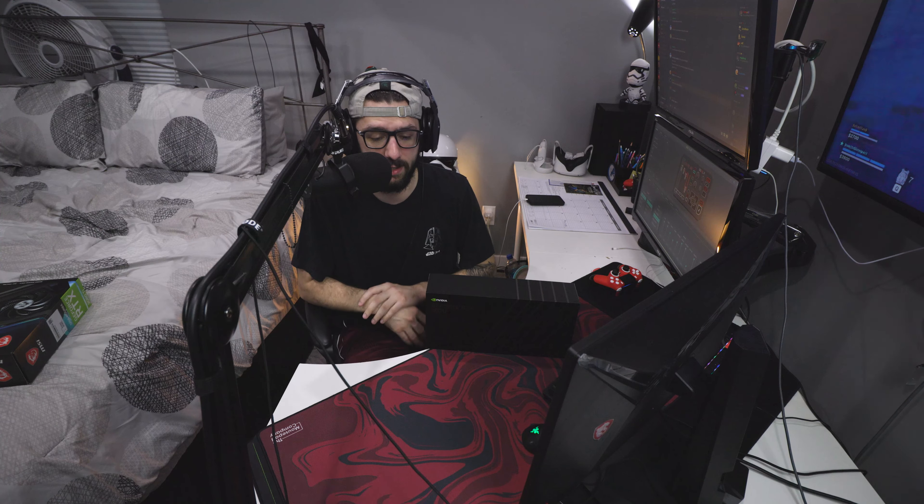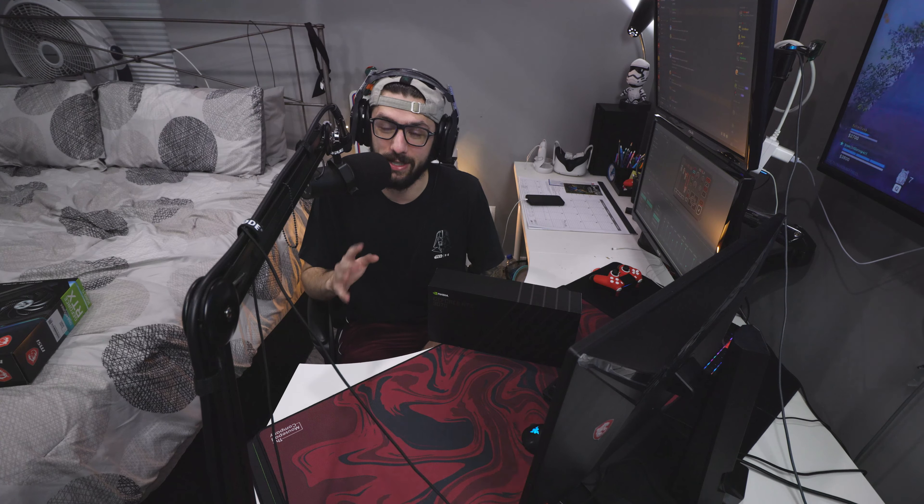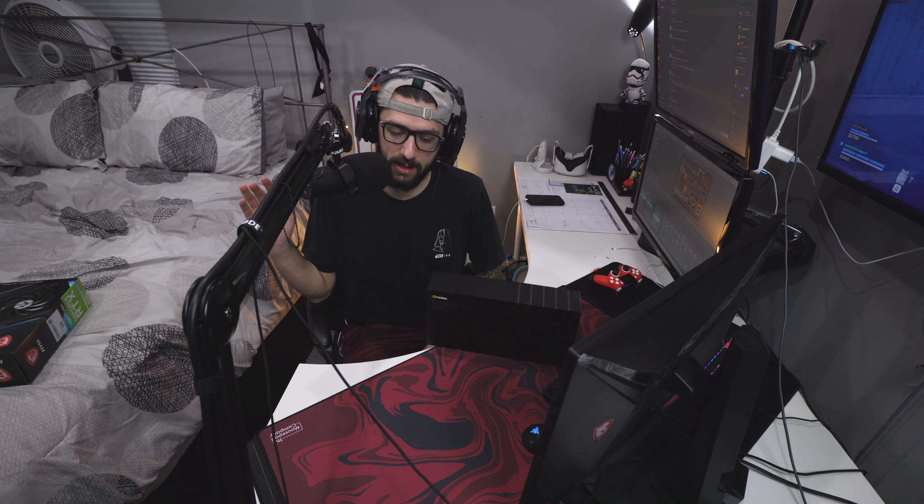I honestly have no complaints with this card — I actually love it, and it's going to be really hard to sell. The only reason I'm selling instead of keeping it, especially since these are very hard to get, is that the MSI 3080 Ti I ended up buying was around $1,800.